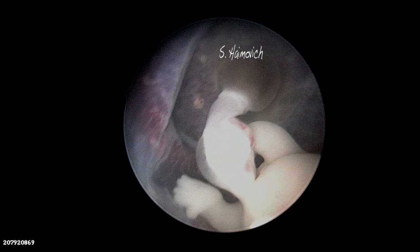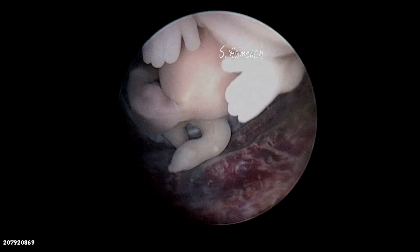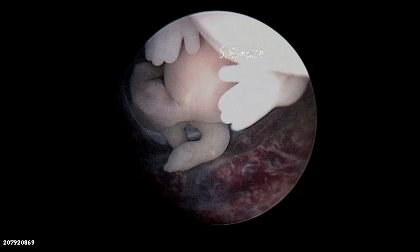Slowly the image of the embryo becomes clear and then we are able to see the left lower limb, shorter and in 90 degrees. Compare it with the right normal limb.